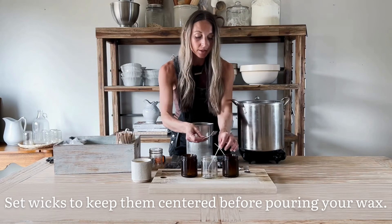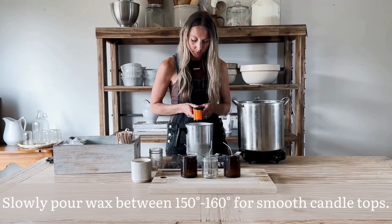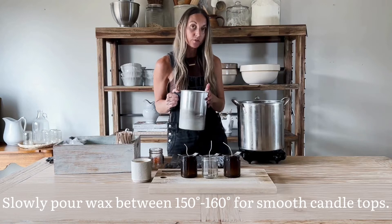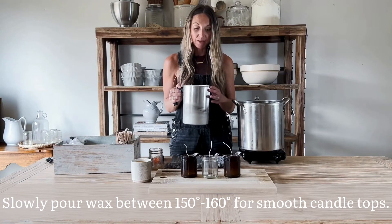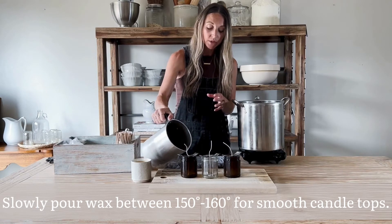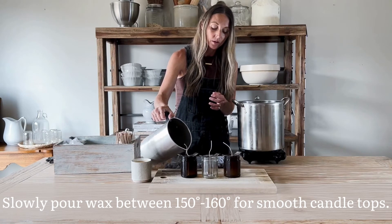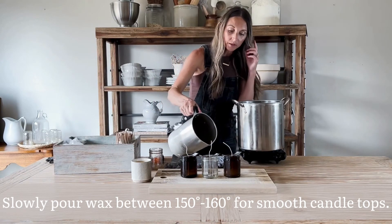We'll go ahead and set our wicks using our wick setters. Now that we have our wicks set and the temperature is reading right about 150 degrees — you want to be between 150 and 160 degrees when you begin pouring — you'll want to pour the wax very slowly so as not to form any bubbles, stopping right when you get to the bottom of the lip of the jar. Give your candle jars a little tap after pouring to eliminate any bubbles.